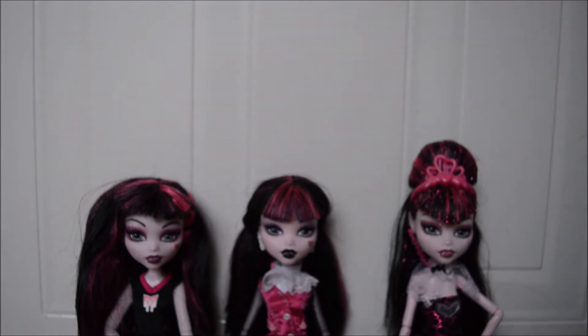They do sort of show the changes — if you went into a store and saw Draculaura from now, you would be able to tell the difference between these ones and that one just in terms of their face.